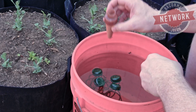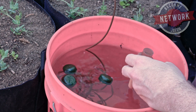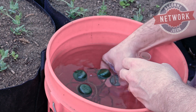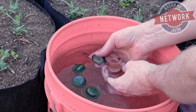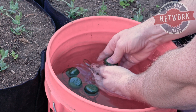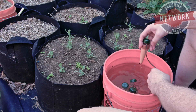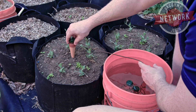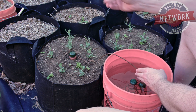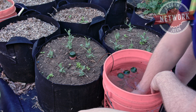I fill it up with water and put the cap on while it's still in the water, so the hose and cap are full of water. Then the terracotta goes in, get the cap on — it just presses on. There we go. Now I just press it down into the soil right up to the lid. That's all it takes. I'll do that for each of the other ones I have.